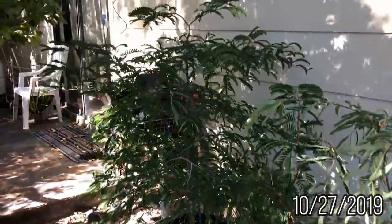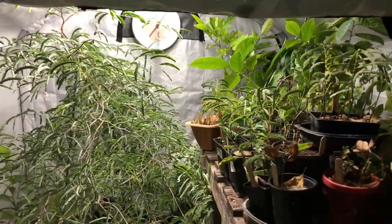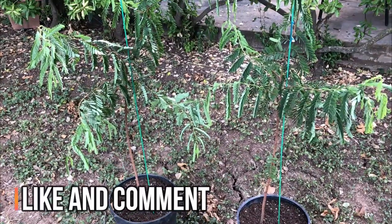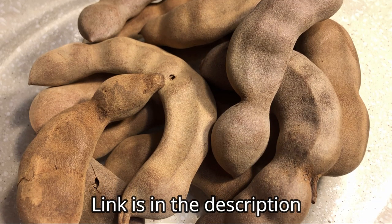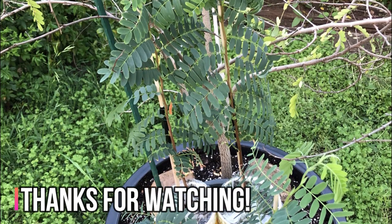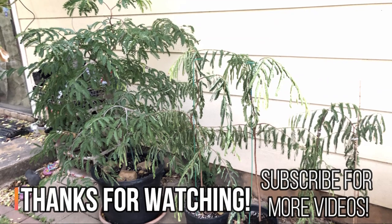I don't know what to expect in the next few years, but pruning will definitely change everything. I can't wait to see how much the tamarinds will grow while in the greenhouse. If you liked this video please give it a thumbs up, and if you're interested in learning more about tamarind fruit check out my video 'What is Tamarind?' Don't forget to like and subscribe to my channel and ring the notification bell for more videos about exotic fruits, growing exotic fruits, gardening, outdoor crafts, and more. Thank you!